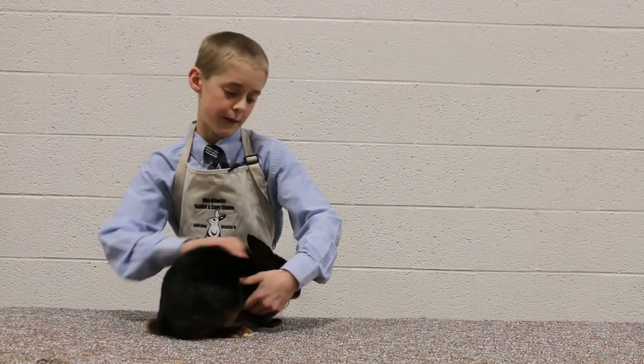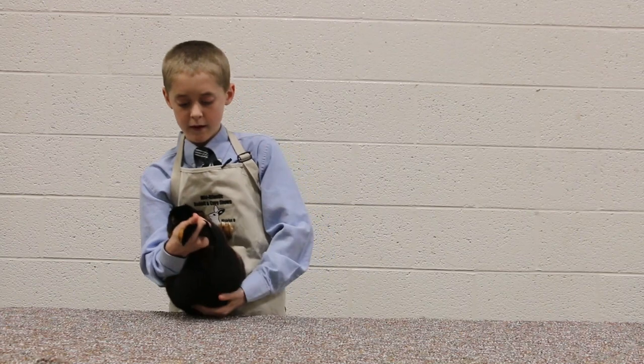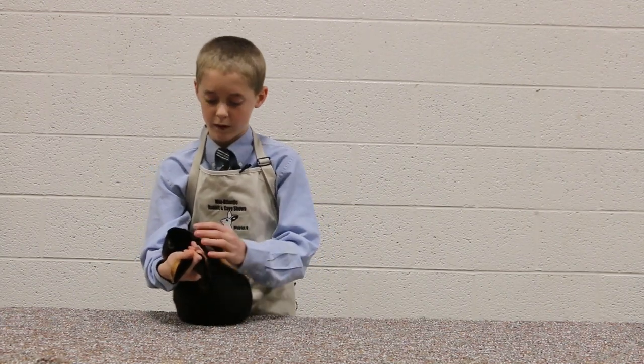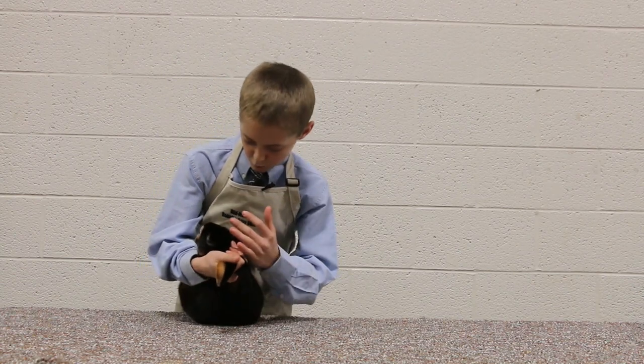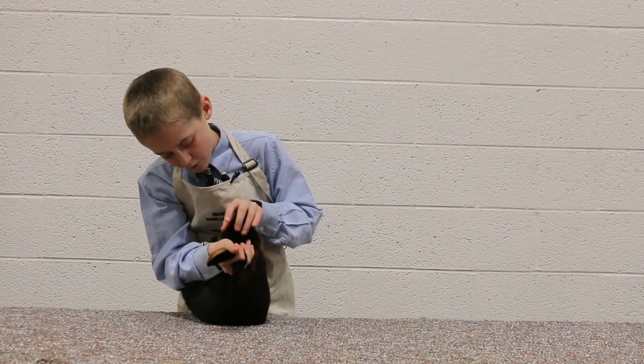Now we're going to flip the rabbit over. On the eyes, the proper color for this rabbit would be brown eyes. We're going to look for proper color, blindness, wall eye, moon eye, weepy eye, or any signs of conjunctivitis.